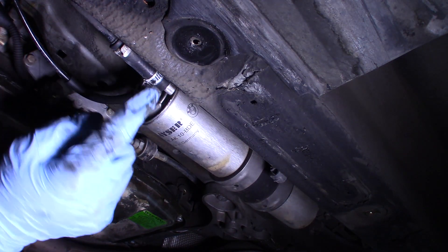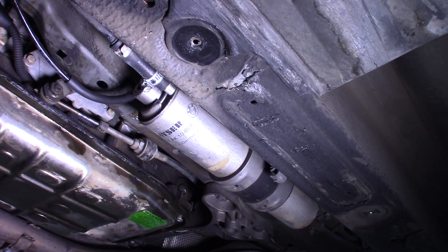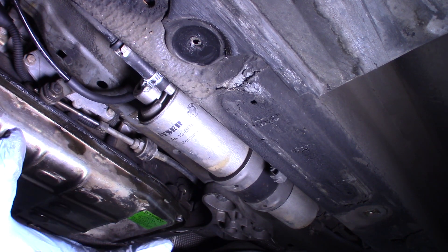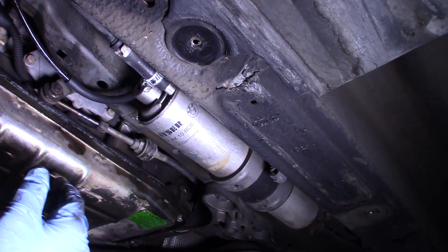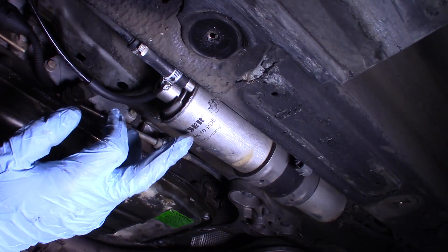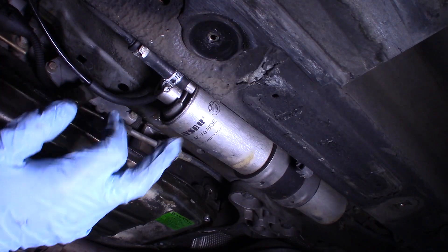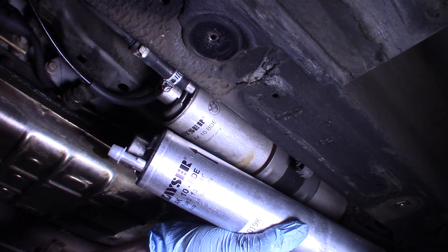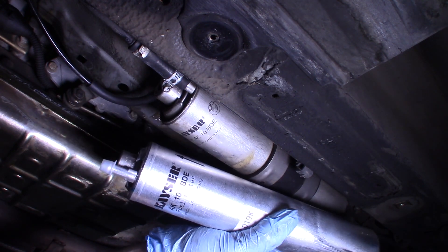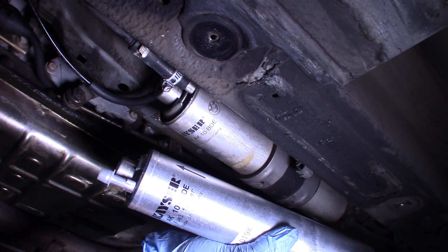So we need to disconnect these lines. It's a good practice to get the new fuel filter that you have and make sure that it's the same part. The old one is a Kaiser AK-10 BDE, and it looks like what I have is an AK-10 BDE. Same brand. Cool.